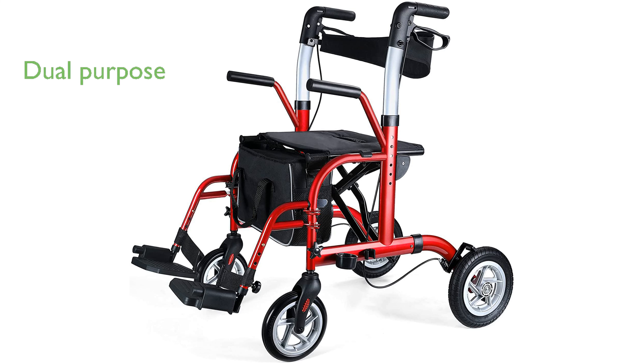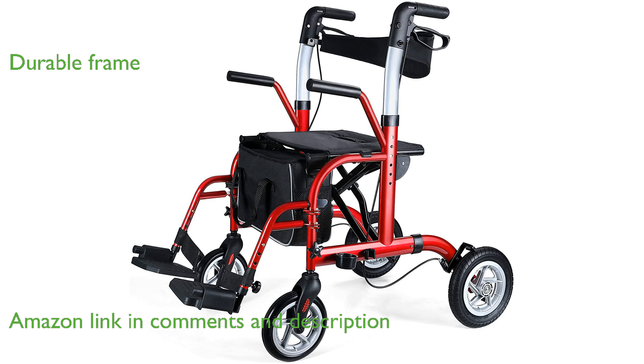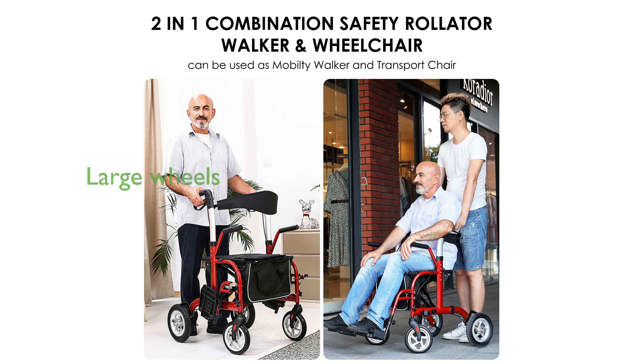The HeelConnects 2-in-1 Rollator Walker serves a dual purpose, making it ideal for both walking and transportation for seniors. Its durable aluminum frame and high-quality construction ensure longevity and reliability for elderly and injured users. The large 10-inch pneumatic rear wheels provide superior stability and maneuverability on various terrains, from gravel to grass.